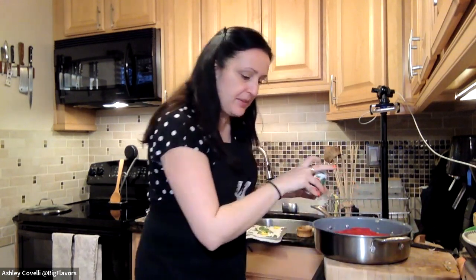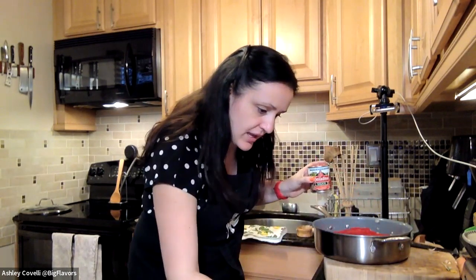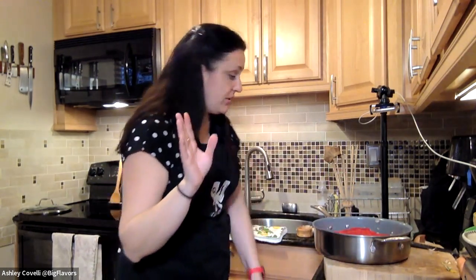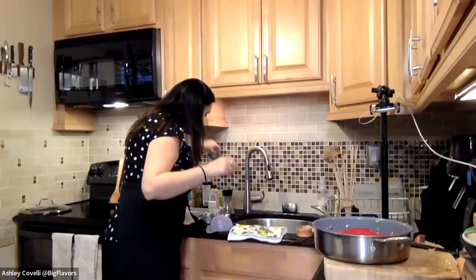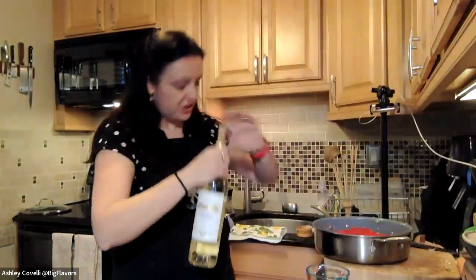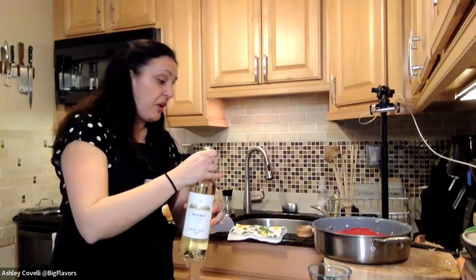We're also adding a half cup of either white wine, water, or chicken broth — your choice. You don't need to mix it at this point.